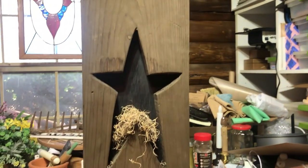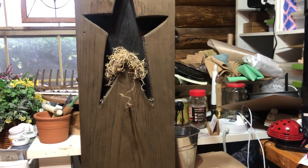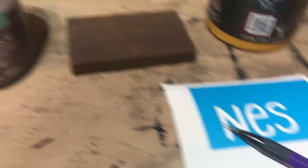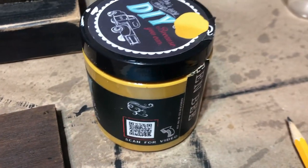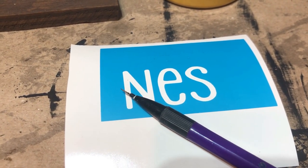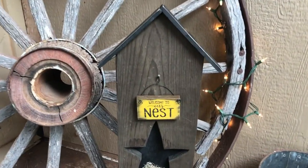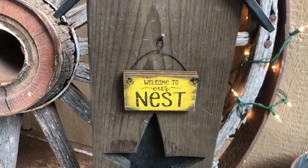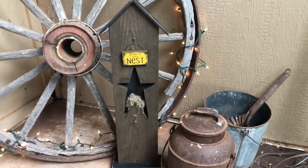I put it together with a little moss in there, cut a little piece of wood, and am cutting out a sign with my Cameo to put on it. I have my little sign cut out, put the antique wax on it, and I'm going to use the Queen Bee finish on it. I decided I didn't like the rusty star above it since I already had a star, so I took the star off, painted the little sign, and just hung it up on the front porch.